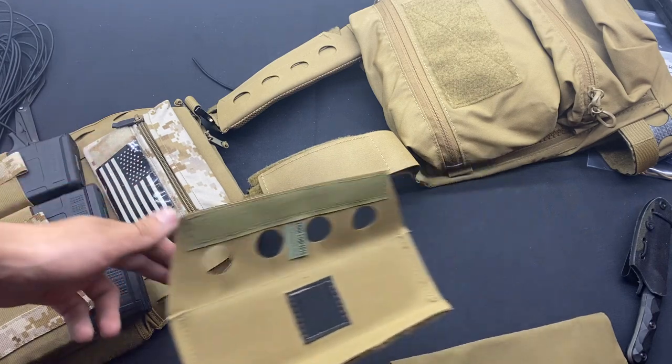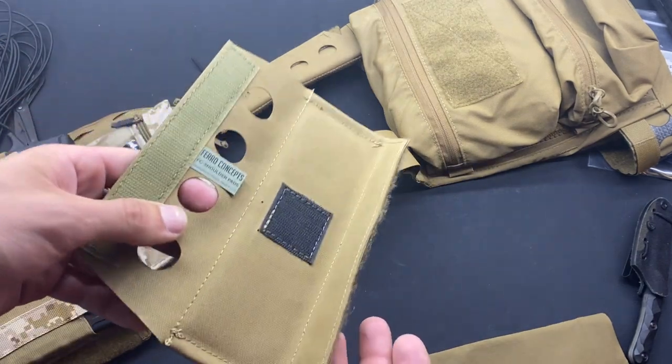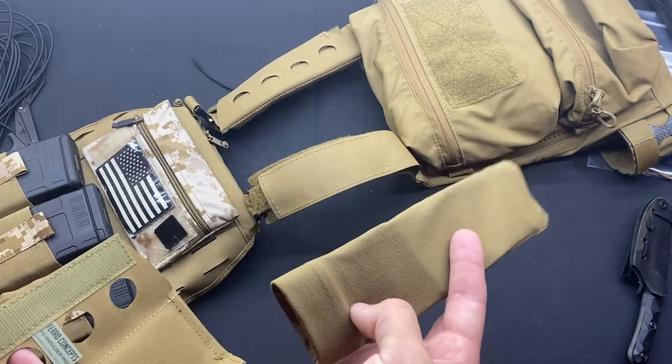I am running LTC plates in here, so I believe they're five pounds each. Not the lightest thing in the world, definitely not the heaviest, but after a couple hours I definitely started to notice the plate carrier with these on.